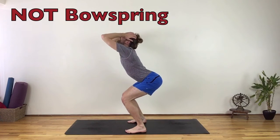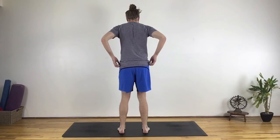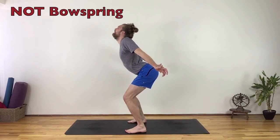This is important for practitioners who already have a natural curve in the low back, especially those with many years of yoga experience. Bow spring is not dumping into and over-compressing the low back. If the pelvis is tipped forward by the lower back muscles only — primarily the quadratus lumborum — the lower back can feel sore from overuse of these muscles.